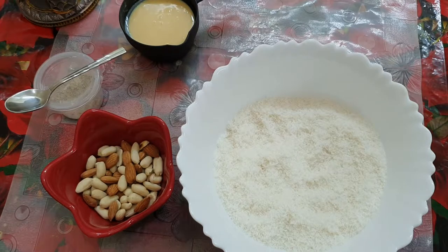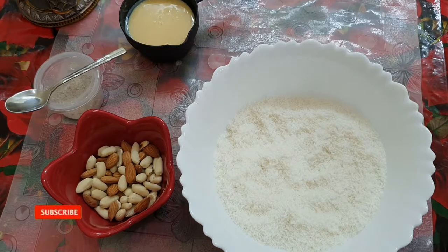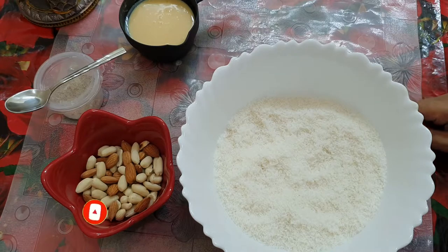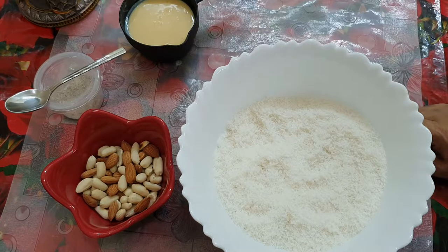Hi! Welcome to Grainsand Diet. Today, we have a great taste in the coconut.